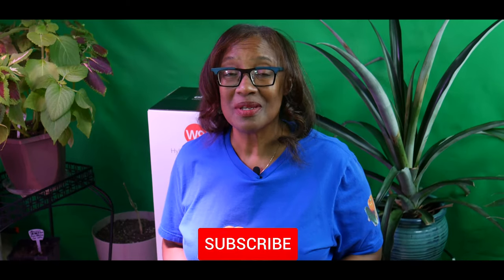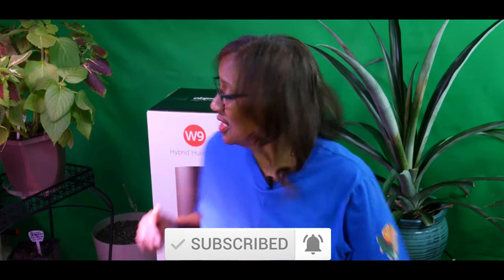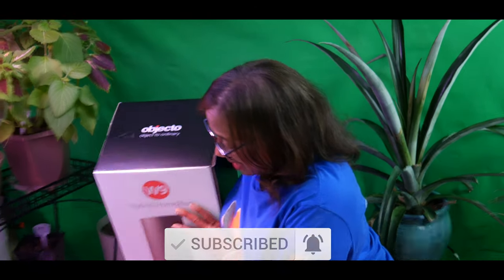Welcome to growing your own food in your own backyard. If you're new to my channel, please consider subscribing and don't forget to hit the like button. Today we are going to be unboxing the Objecto W9 Hybrid Humidifier.